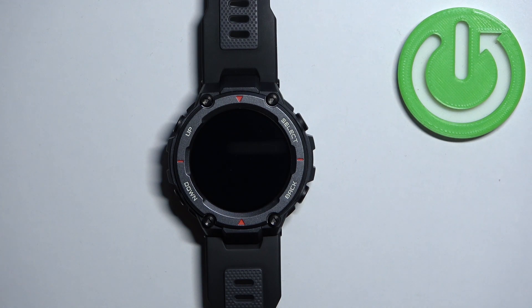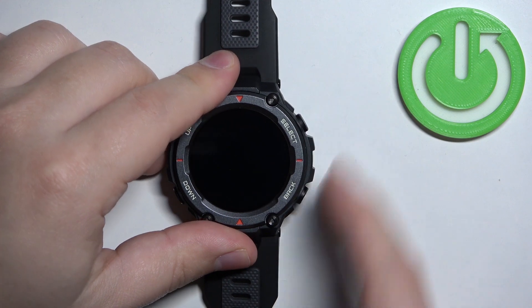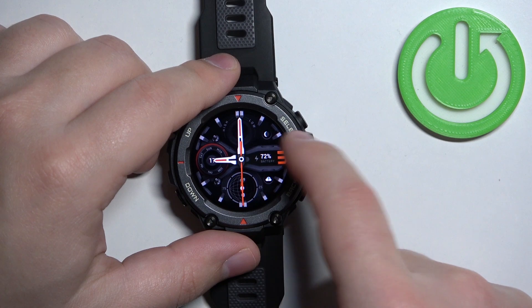Now let's continue with the reset. The first thing we need to do is wake up the screen on our watch, and you can do it by pressing any of the buttons. Once you wake up the screen, you can swipe left or press the back button to open the menu.